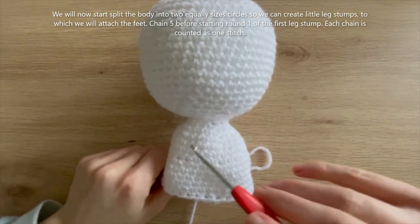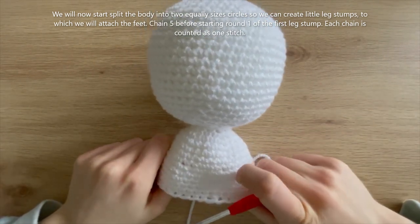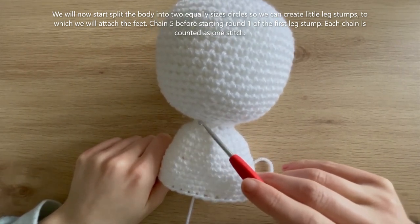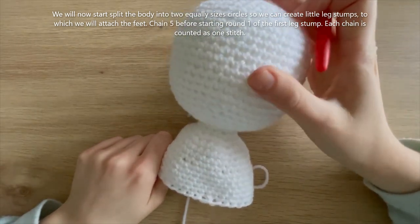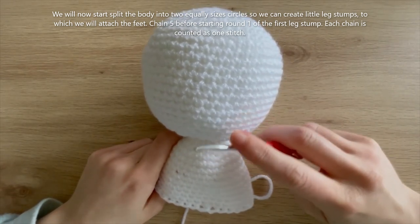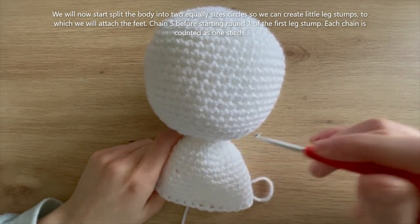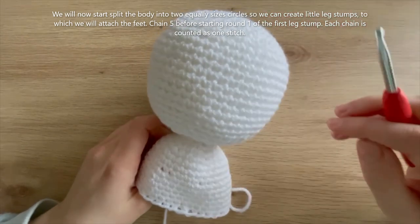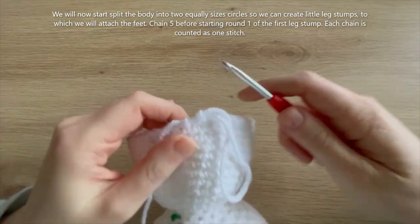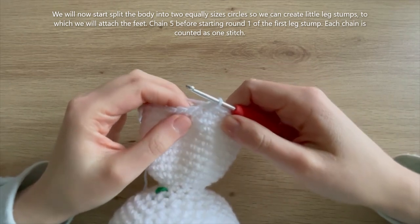I finished round 40 and this is what it's looking like - the body with the head on top. One tip: when we get to stuffing the body, make sure you push some stuffing up into the neck as well, otherwise you'll end up with a floppy head. If it's still floppy after stuffing you can reattach some white yarn and sew around the neck to secure it more.